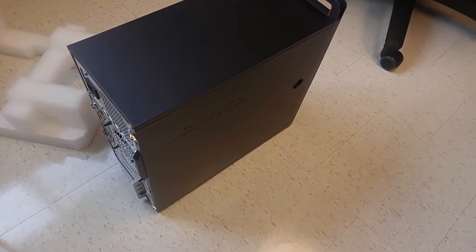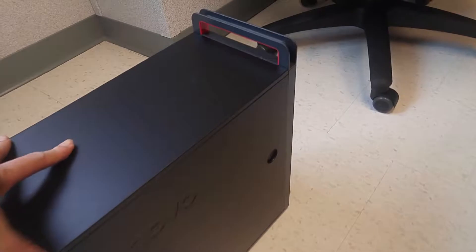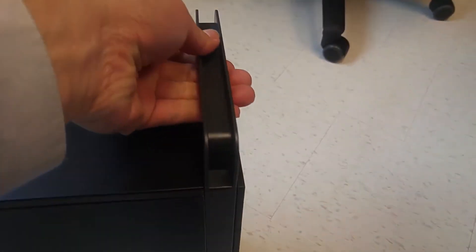Here's the tower itself. It's a full size tower computer and you got a handle to carry it. Very convenient.